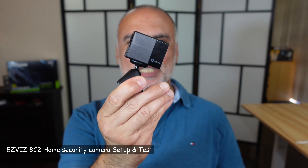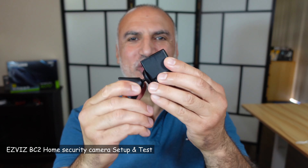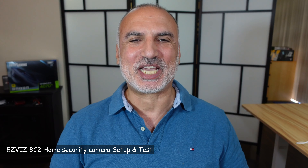Hi everyone, this is the EasyViz BC2 battery operated wireless home security camera. I'm Eloy from Stuff Around the House. In this video I'll be unboxing the EasyViz camera quickly, then I'm going to show you how to set it up. I'm also going to show you some clip samples, and at the end I'll tell you what I like and what I don't like in this wireless home security camera.